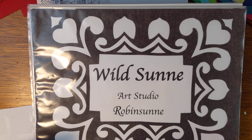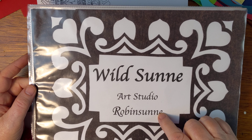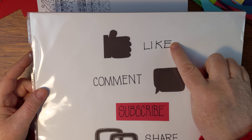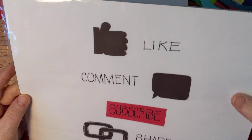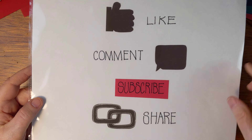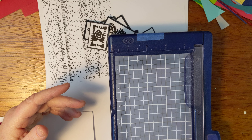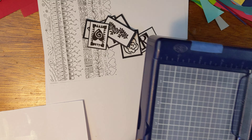Hello and welcome back to Wildsun Art Studio. My name is Robinson. Please like, comment, subscribe, and share this video. I'm so sorry — I hit the camera!